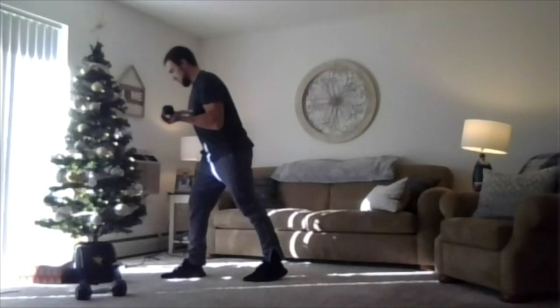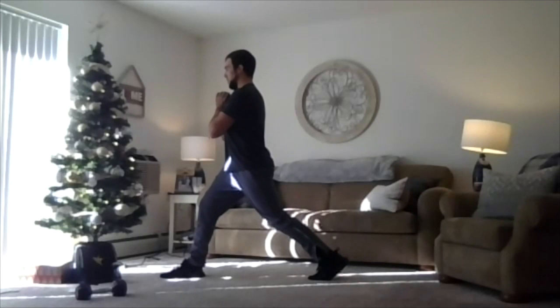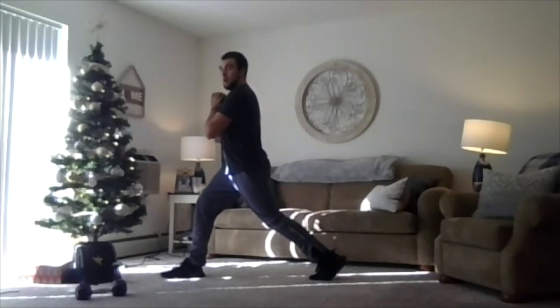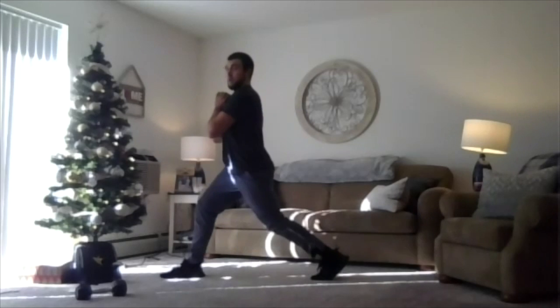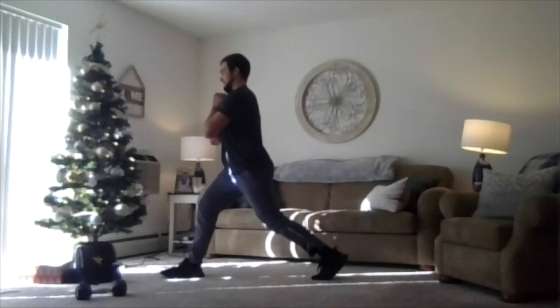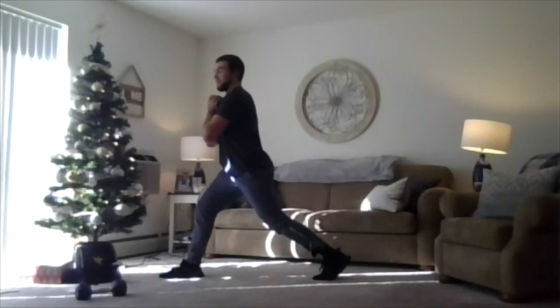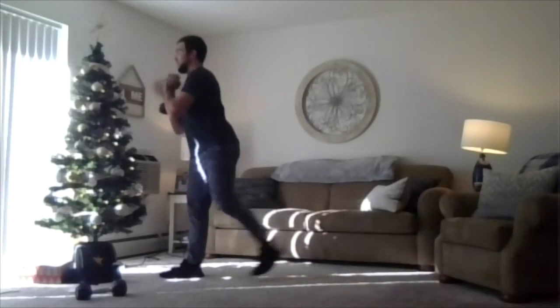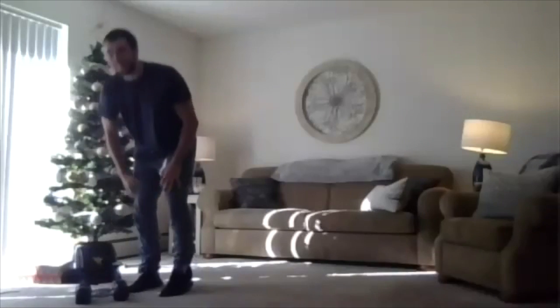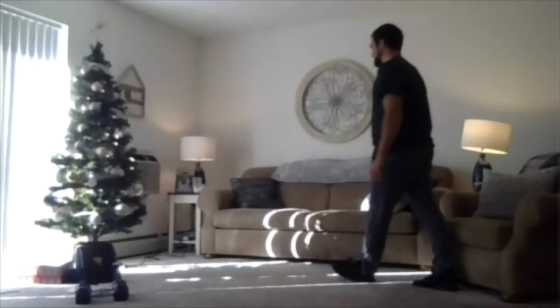Switch it on up, other leg in front. Here we go, two, one, we're hitting it last time. Keeping that chest big, driving through that front foot. Be careful of that back knee — don't be banging it on the ground. Two, one, relax. Shake it out. Nice job — strength round's done. Weights out of here.